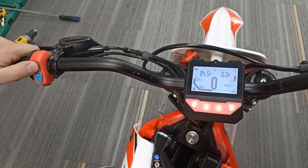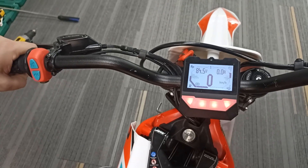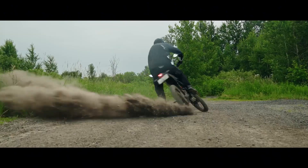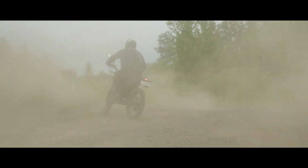Once done, return to the main screen and raise the kickstand. Now you can test the shifter on the left side and the throttle. If you still have any questions, you can ask them on our Telegram group or on our website. All the links are in the video description. Have a nice ride and I'll see you soon.